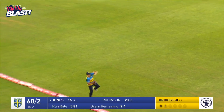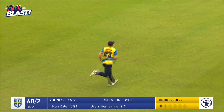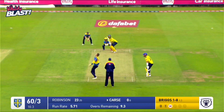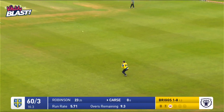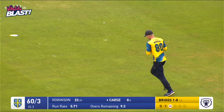This looks like it could be out as well — yes. That's the end of Michael Jones. He's driven the ball straight up the field to Jake Lintoth. Briggs comes in and he comes down the track.